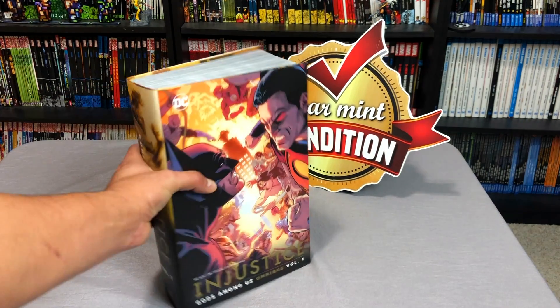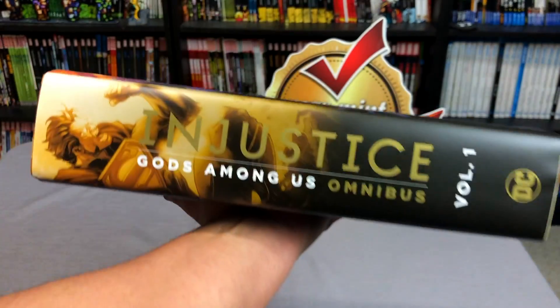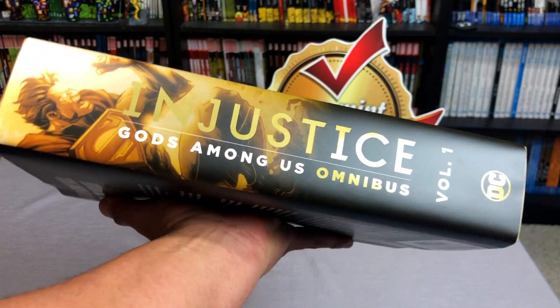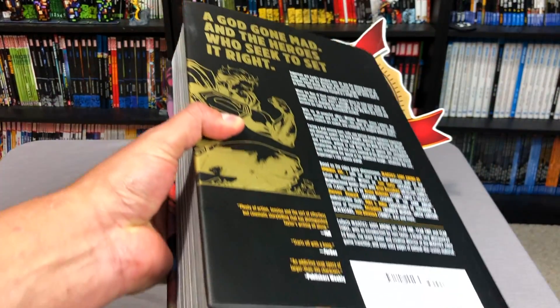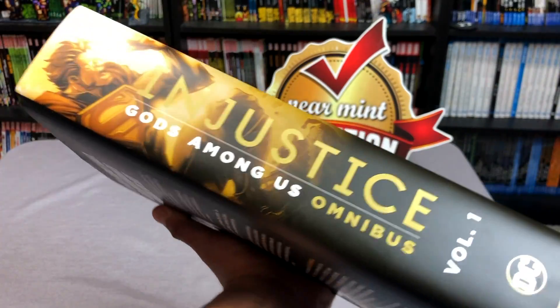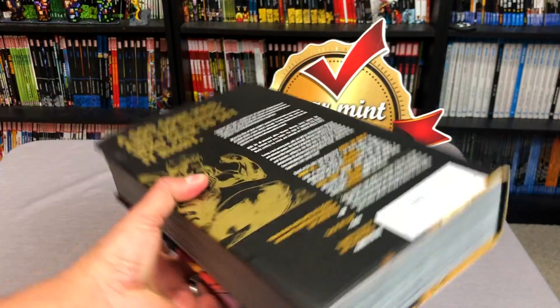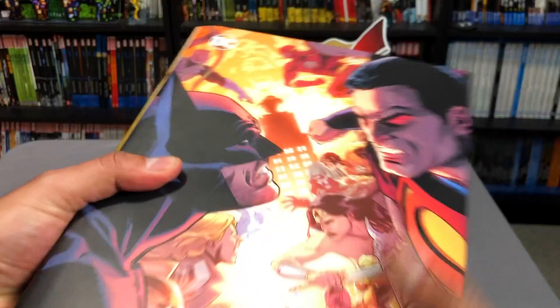Let's check this bad boy out. This is a book that you guys talked me into buying. I know I'm usually the one that makes the videos, and you guys are like, 'Thanks a lot for making me buy this.' So what goes around comes around, because this is the book that you guys were like, 'Omar, you gotta get it!' And I'm like, of course I gotta get it, because it's Tom Taylor, and I love Tom Taylor.